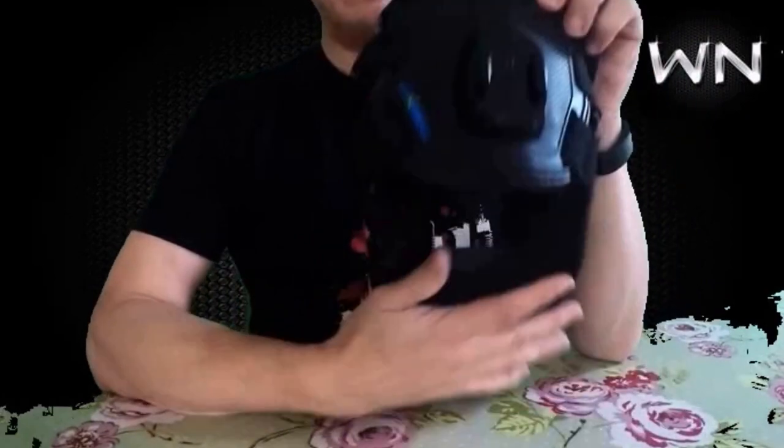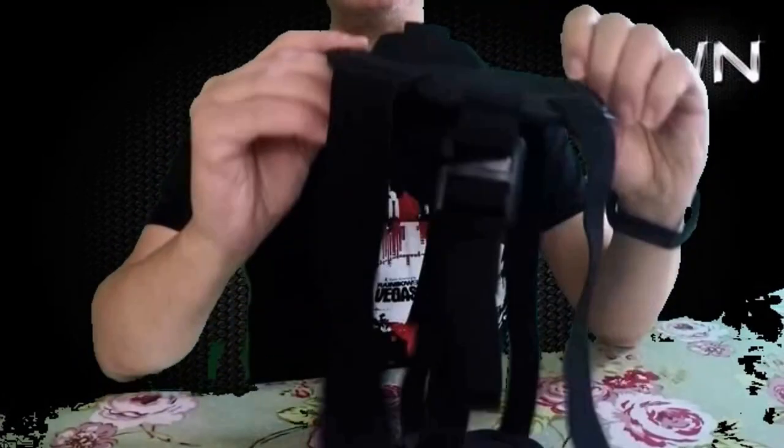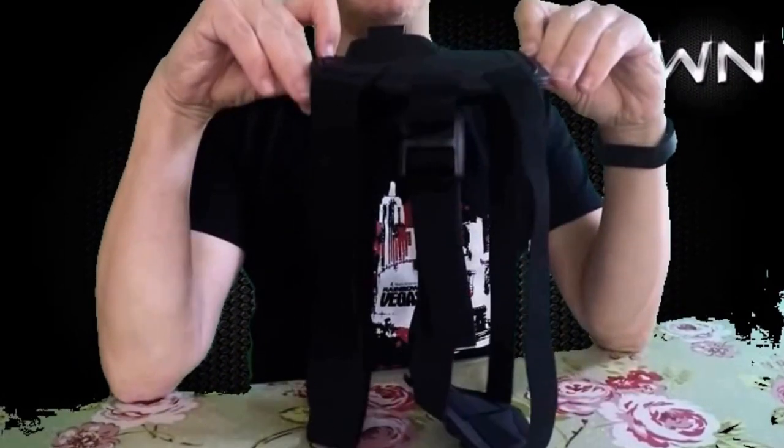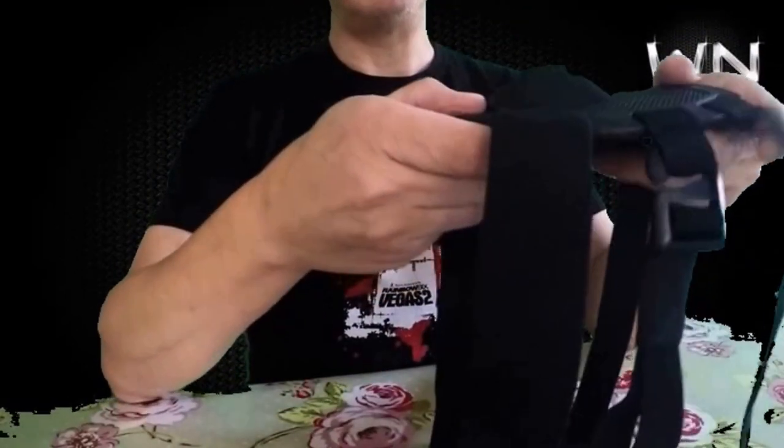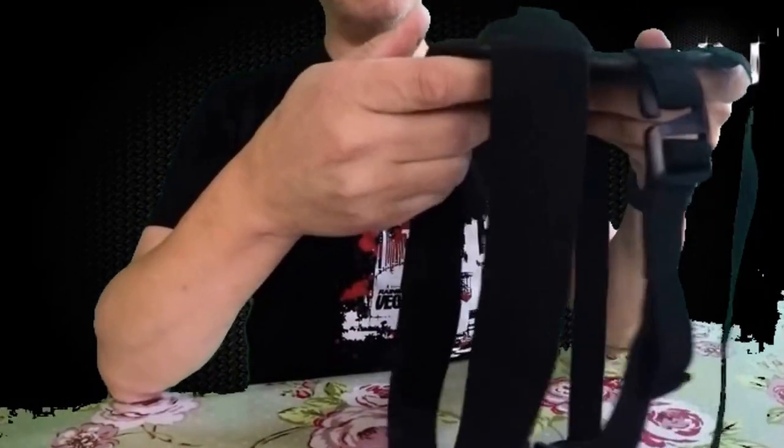Another GoPro accessory, and this time I don't know if you can guess what it is, but it's a mount for your pooch, for your dog, by Luxbell again, and it will fit most medium-sized and small dogs.